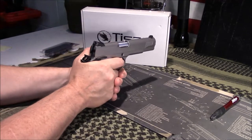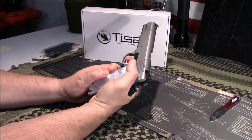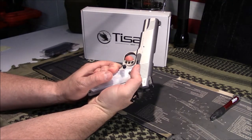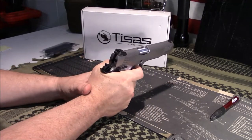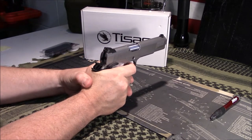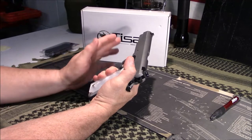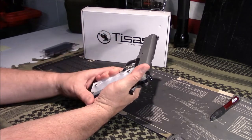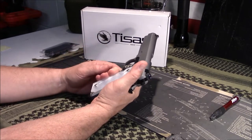The trigger on this thing is really nice for the money. It's got a little bit of creep, like most 1911s, right until you hit the sear, and then it breaks — a really nice, crisp trigger. I'm not going to do a full teardown since there are plenty of videos on this pistol already; I mostly want to talk about the value side of it.